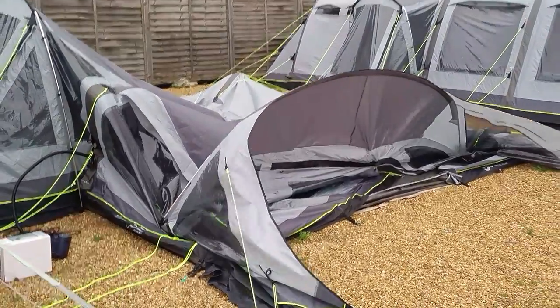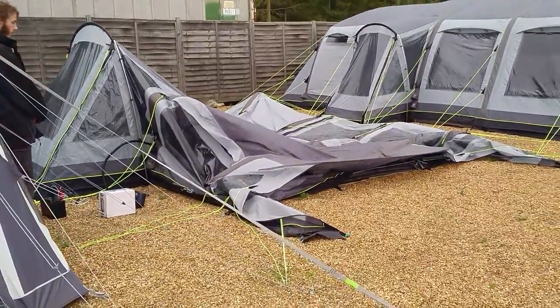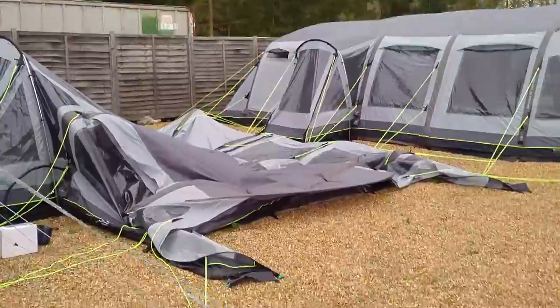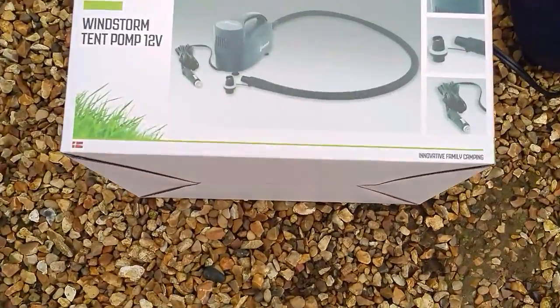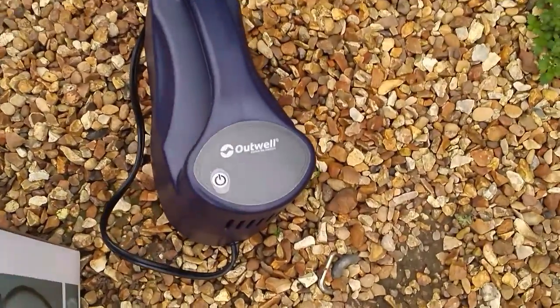Hi campers, this is Gary from inflatabletentsonline.co.uk. On this horrible, fairly windy March day, we're going to do a quick video about the new Outwell Windstorm 12 volt tent pump. This is a pump that has literally just an on and off button and will inflate your Outwell tent to the correct pressure.